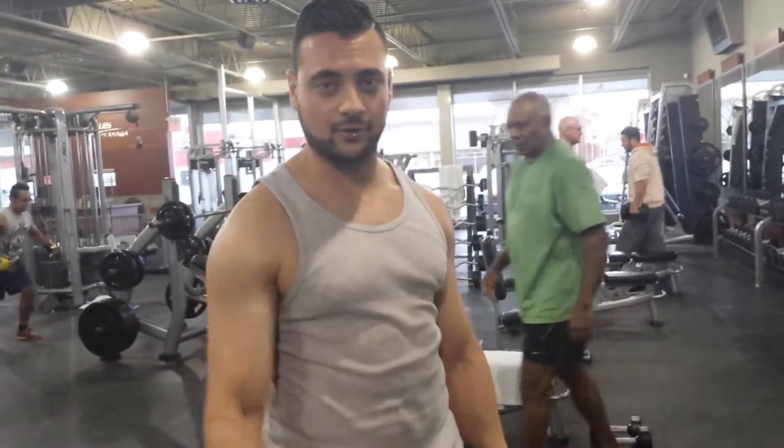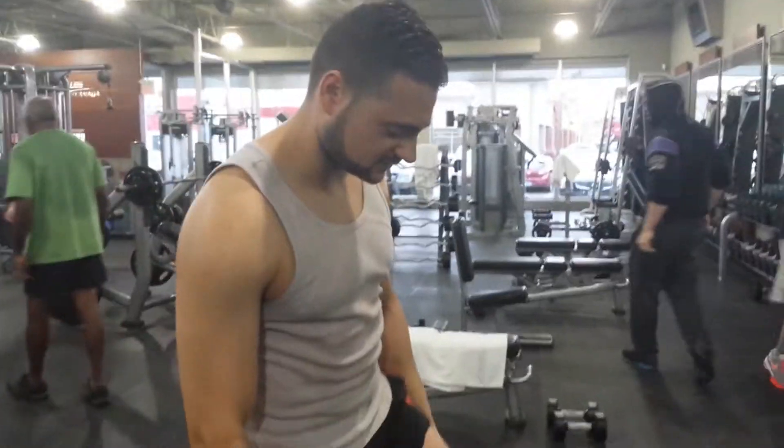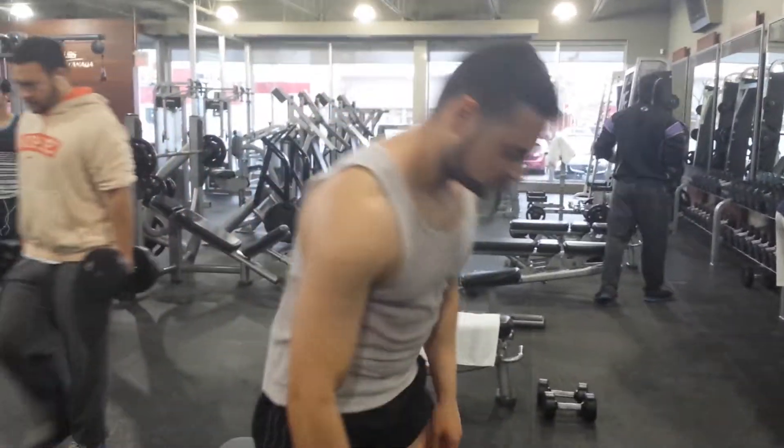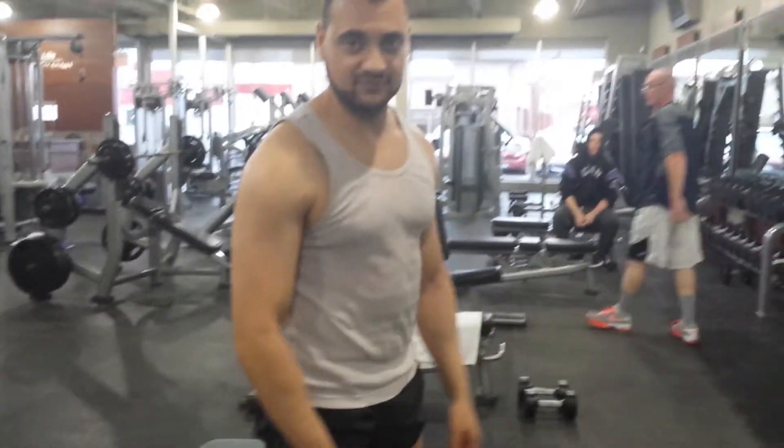I'm going to show how I do the right arm dumbbell rows. I see a lot of guys doing it raw, so let's get into it. I'm feeling pretty light with this — I'm only using 45 pounds. I'm not going crazy heavy because I'm trying to blow the claw.